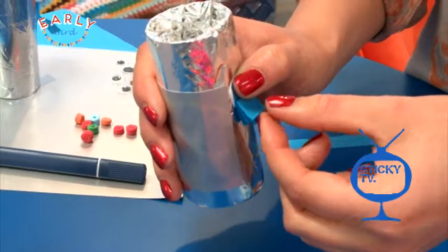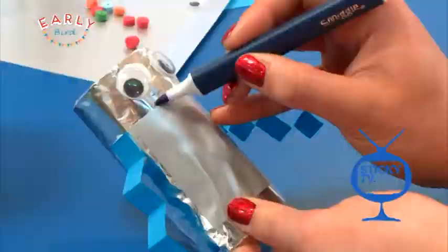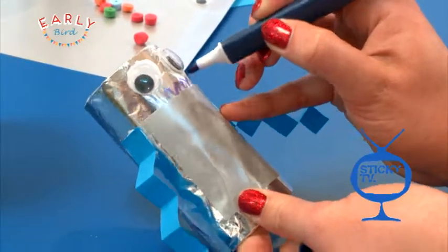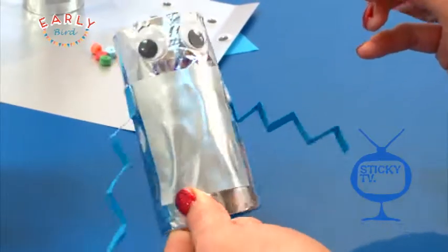Our robot has arms now, but it doesn't have a face. So time to glue on the googly eyes and draw on them. Now we just need some buttons.